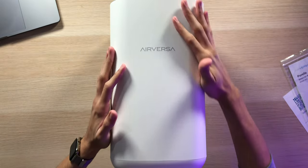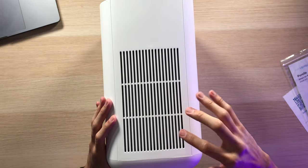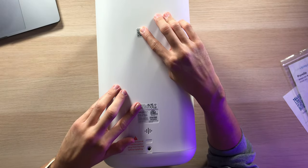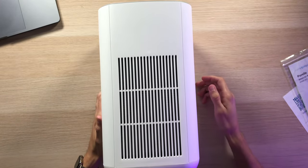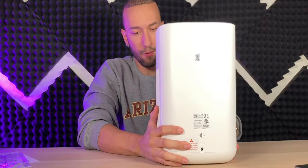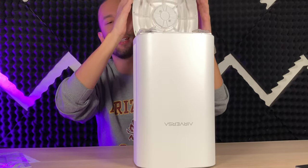Taking a look at the front, there's an all-matte white design with Airversa branding, looking very sleek. On the left side, vents along with filters to trap and lock all particles. On the back, a QR code to scan for Apple HomeKit setup. On the other side, an opening for the filtration system to suck in air. Down on the bottom, four rubberized feet that are very sticky and work very well, plus a knob you turn to unlock and open up the entire bottom.